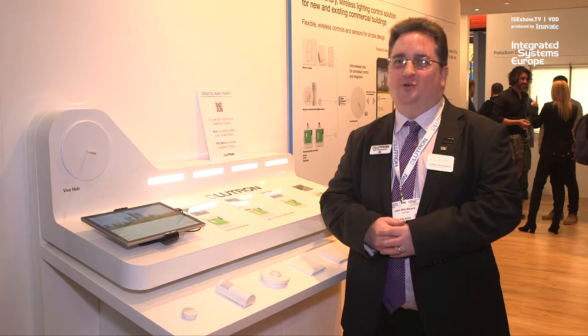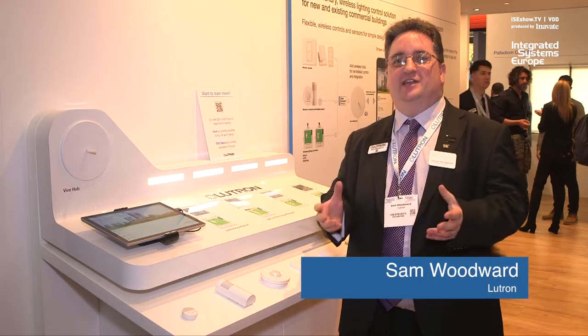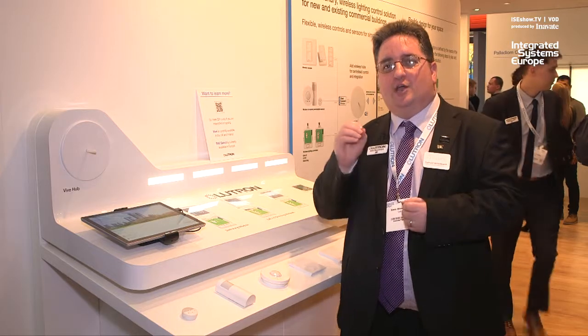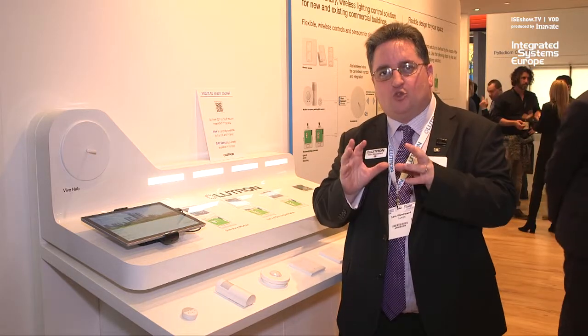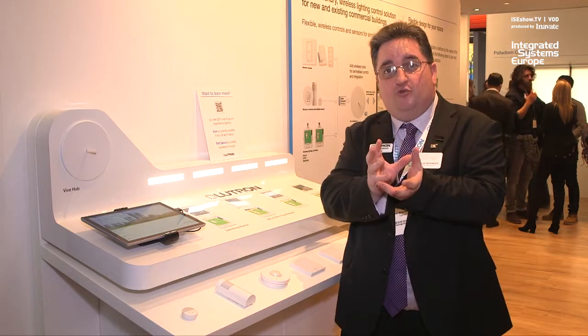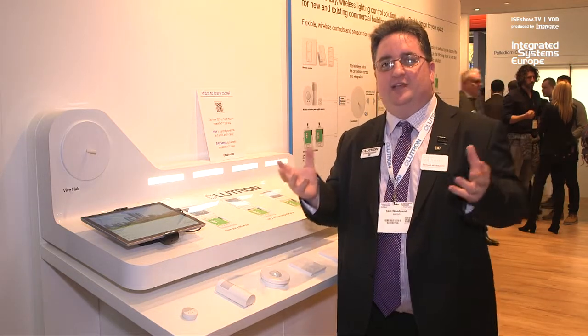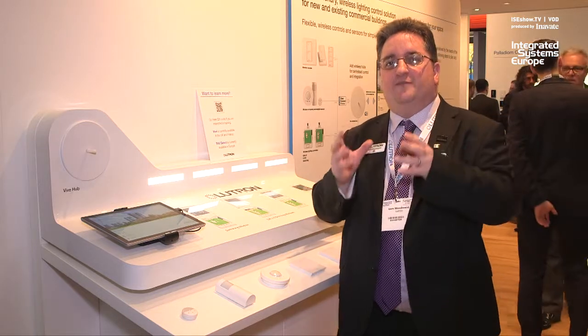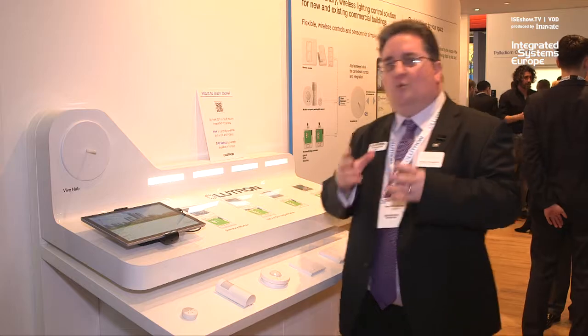You join us here on the Lutron booth at ISE 2019. One of the things that there's a real market need for is a commercial system that's very straightforward to install, that can scale from single rooms right up to complete buildings, can integrate with building management systems, and is also very rapid to deploy.